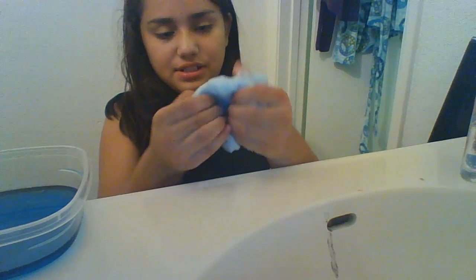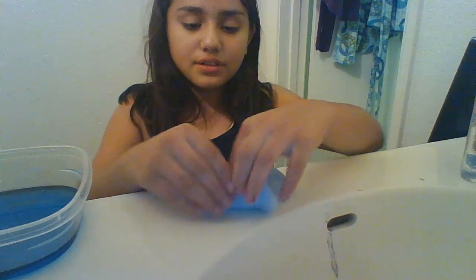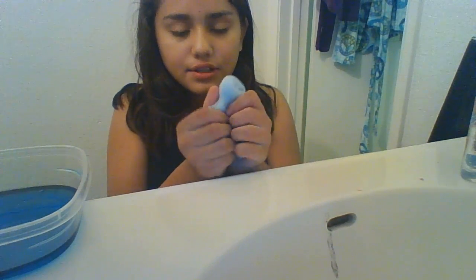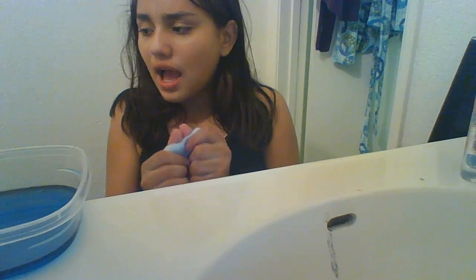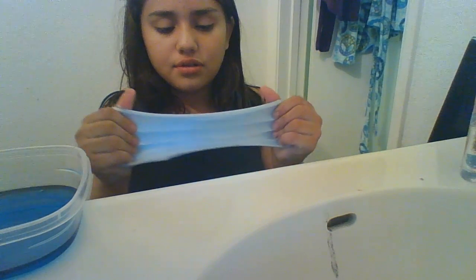Once you are done and it's not sticky, you just have your slime. I have a slime that I put in a video but it got horribly wrong somehow. Anyway, the slime is done!